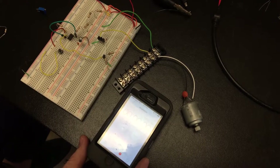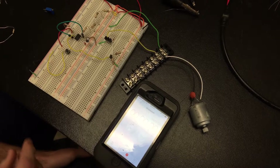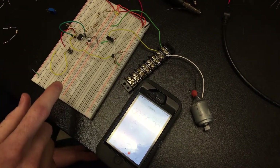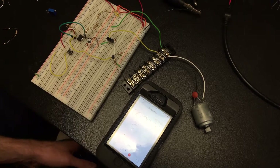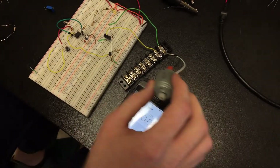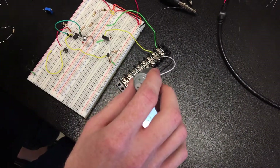This is 555 Timer Lab exercise 2. We've got the timer in a monostable configuration with a 10 microfarad capacitor and 400 kilohms for the RA value. We've got our push button trigger and the motor set up with the inverted signal running through these transistors with a flyback.